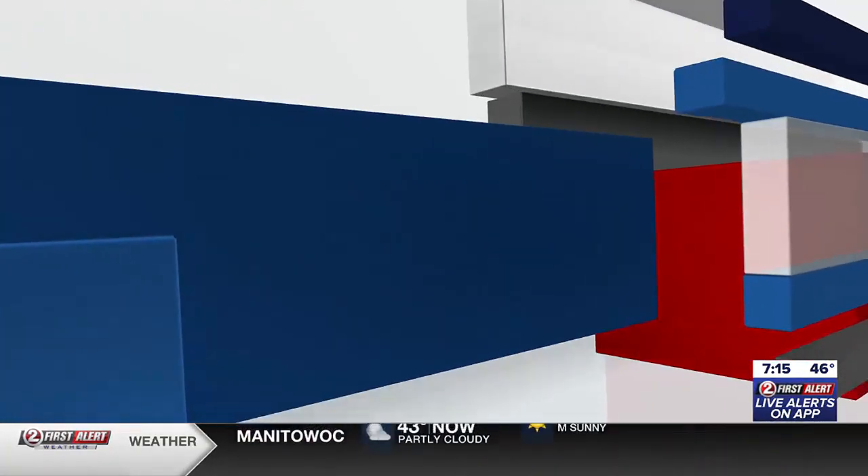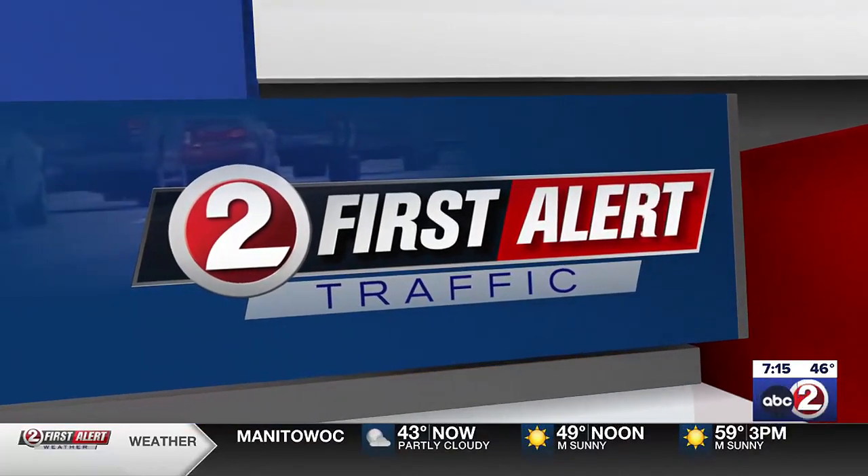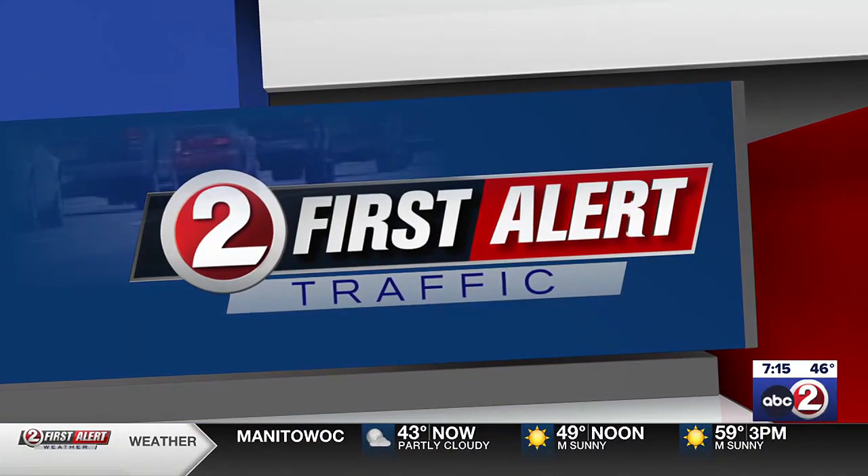Also, a pinhole projector — if you need to look at the eclipse indirectly — the NASA website has instructions on how to make one, because as Tammy was saying, these glasses are kind of hard to find, so that might be your better option. I also verified those numbers on the glasses right there.